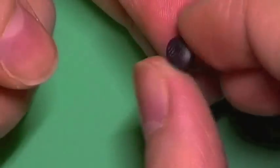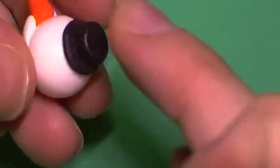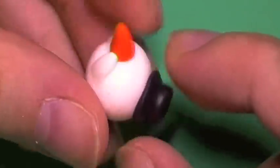Next, you're going to flatten a ball of black clay and place that on top of its head, and then roll another piece into a tiny little cylinder and attach that on top to make the little top hat.